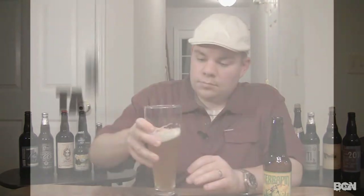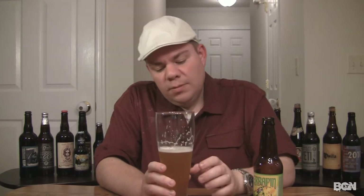Right at the front of the tongue I'm getting a slight hop bitterness. Middle of the tongue I'm actually getting more clove and banana than I was getting in the aroma — it's more of a Bavarian-type hefeweizen taste. There's a nice spiciness, a nice clove bite to it. I'm getting a little bit of sweetness, definitely probably from the honey. Nice dry finish with a little bit of sweet aftertaste — it's actually a really nice, refreshing taste.